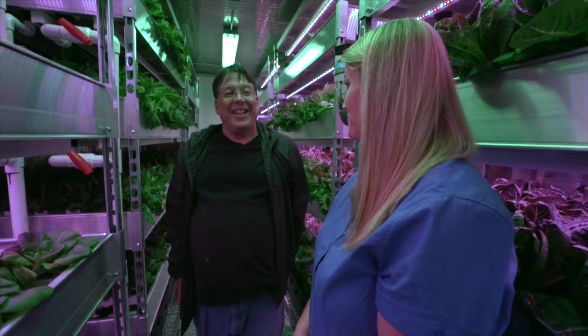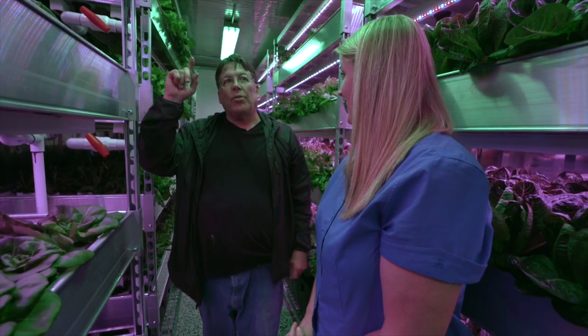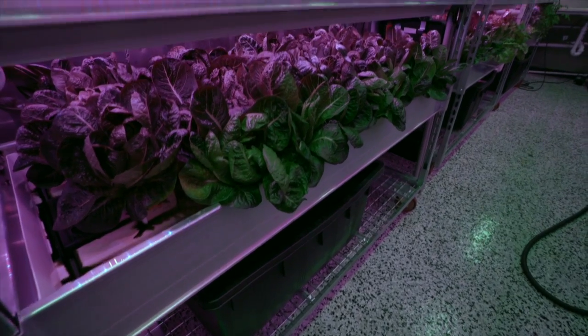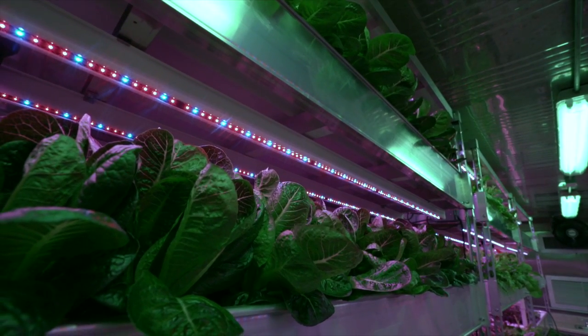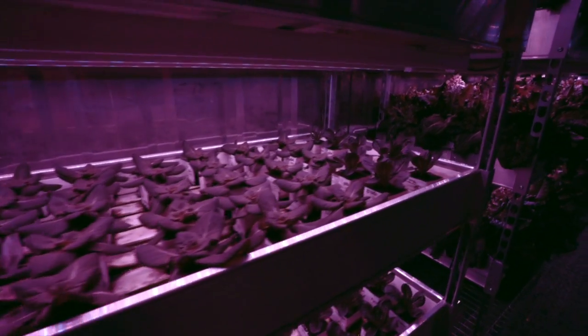This small space can produce a lot of food. We have ten grow racks, each with four shelves, so we can get 1,800 plants going at one time. Being able to turn that around every month is really impressive.